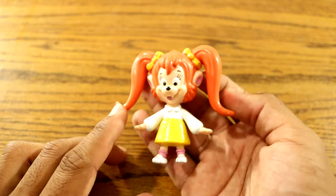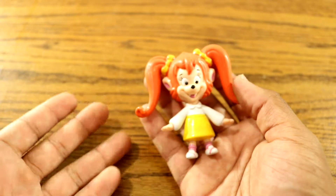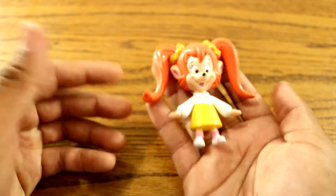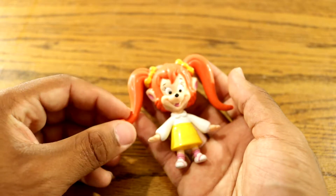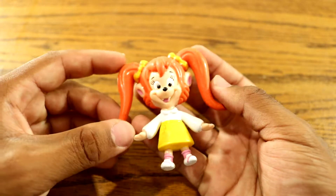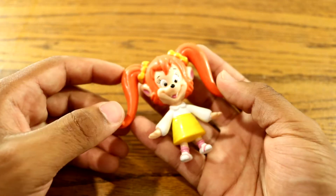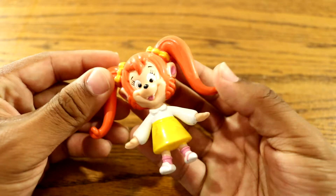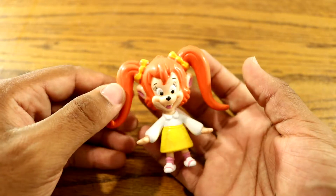I always thought Pistol was a pretty cool character — they should have given her her own show, her own movie even. Speaking of movies, Pistol, Peg, Chainsaw, and Waffles weren't even in the Goofy Movie, which kind of sucked. They always leave the good characters out when they come out with a movie based on the series. Pistol was a good character and I still don't understand — after the show ended, that was it for Pistol.